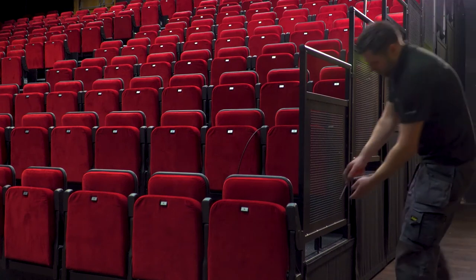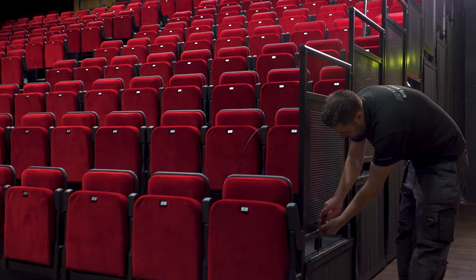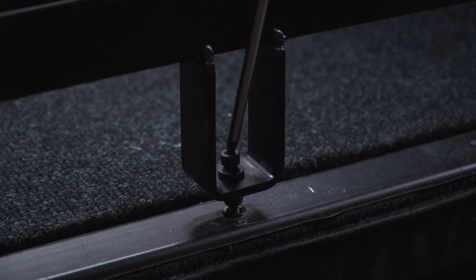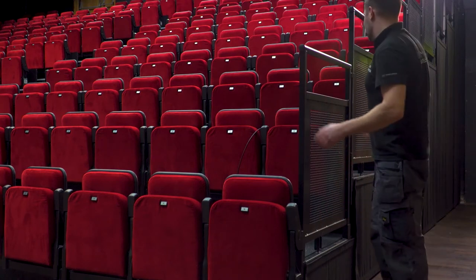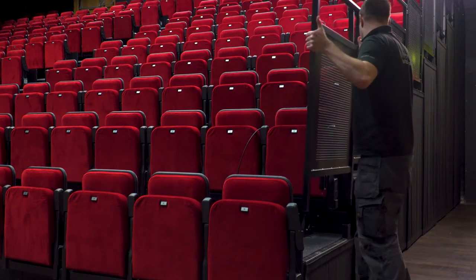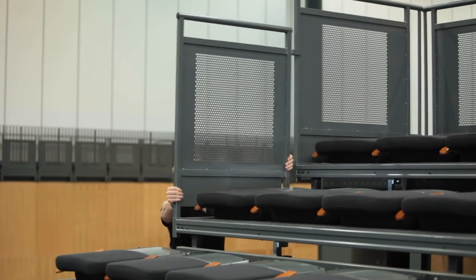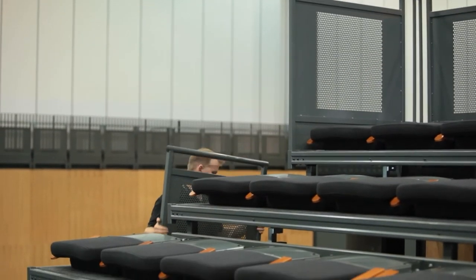There are three operational options for side rails. Removable rails are simply inserted into sockets when required and held firmly in place with grub screws. When out of use, they can be stored on a specially made trolley. Removable rails are space efficient, but storage space must be considered if these are specified.